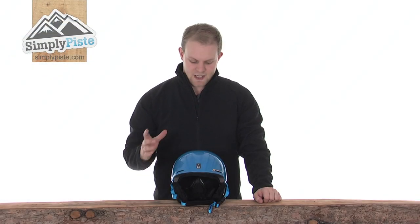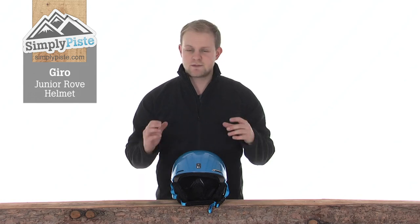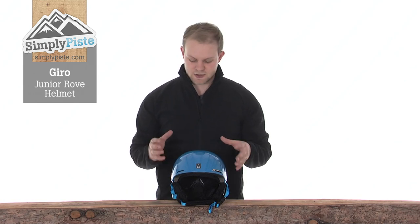Hi and welcome to SimplyPeace.com. Today we'll take a look at the Gyro Junior Rove helmet — a really nice, simple design helmet, obviously ideal for juniors as the name suggests.